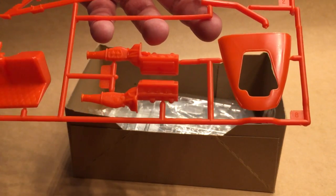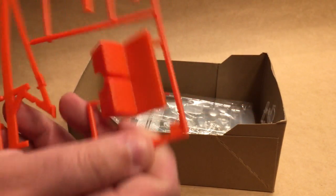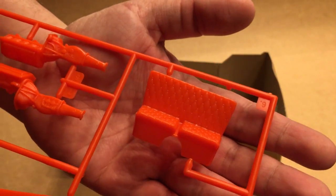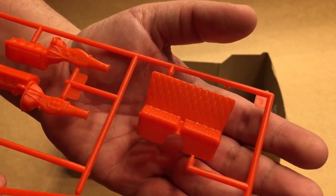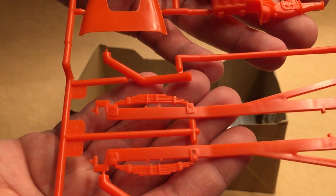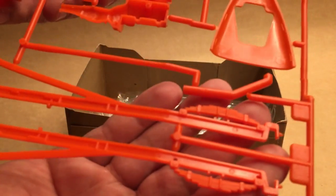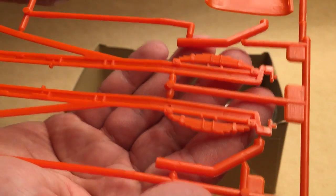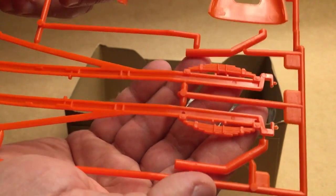We've got the two engine halves, the hood, and the seat that continues the diamond pattern we saw on the door panels. There's some nice detail on the springs — both sides — and they don't have ejector pin marks in them, so that's a nice touch.